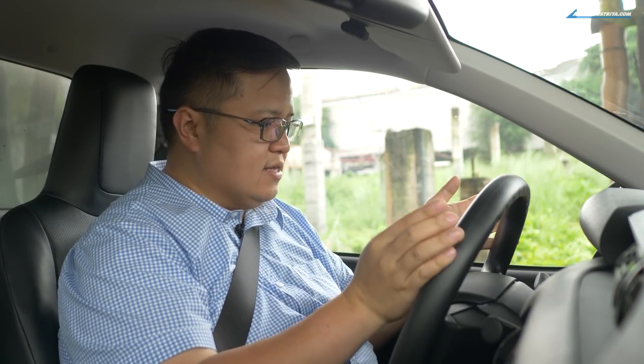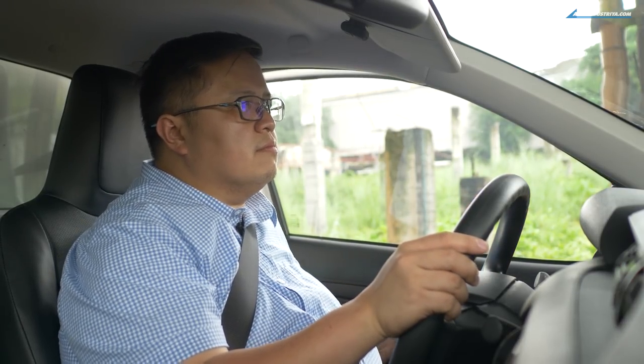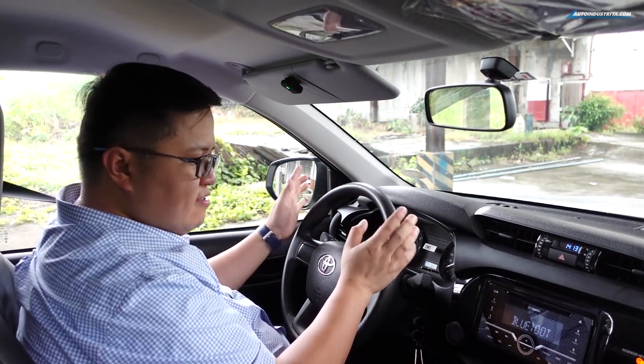So we're inside the new Hilux Cargo — let's take it out. This being a manual, step on the clutch and ignition. That is actually pretty smooth for a commercial-type truck. One thing I'll note is that it's also very quiet. Outside, the engine is making the normal diesel clatter expected of a turbo diesel, but inside it's actually quiet.